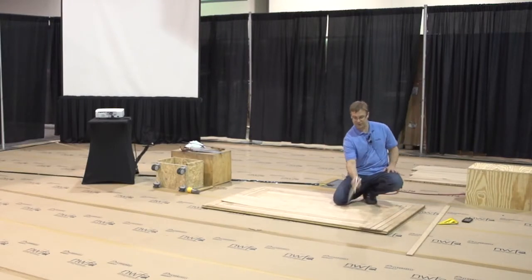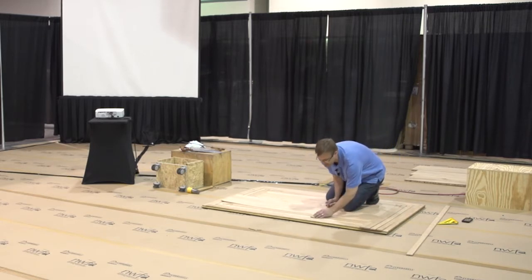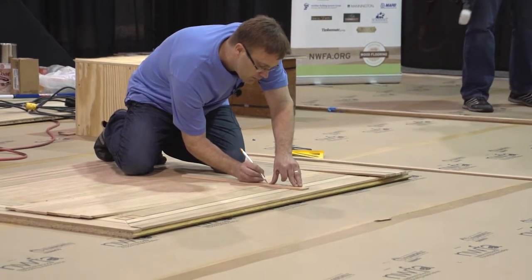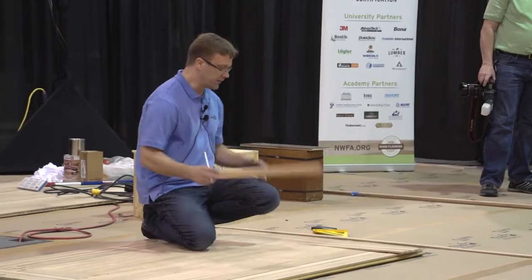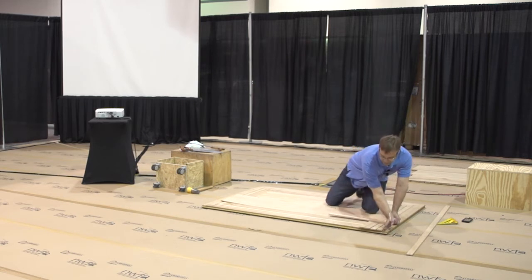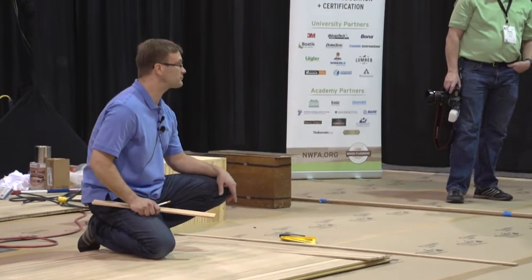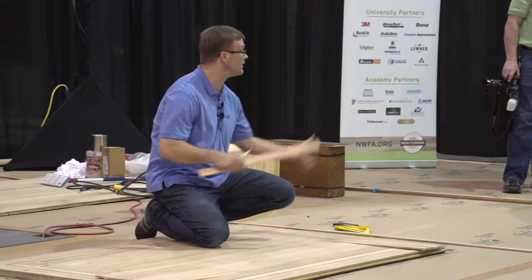Instead of using a tape measure to cut this first one — I don't have this piece in yet — I would take this piece, put it up against that backer board that goes all the way around, and then make my mark where it finishes. Now I know the width of that border. If I'm going to cut this one underneath, I line that up and now I know where it's going to finish. I overlap everything, measure back from the backer board, make that mark, and now both of those are going to be exactly the same. Typically when we cut by hand, we always went from right to left if you're right-handed, or left to right if you're left-handed.